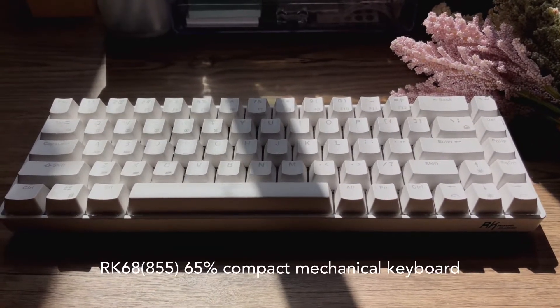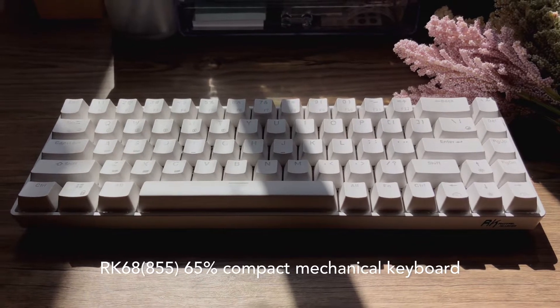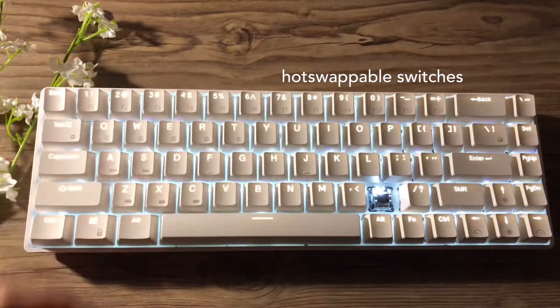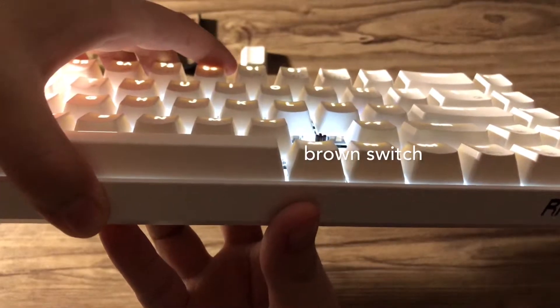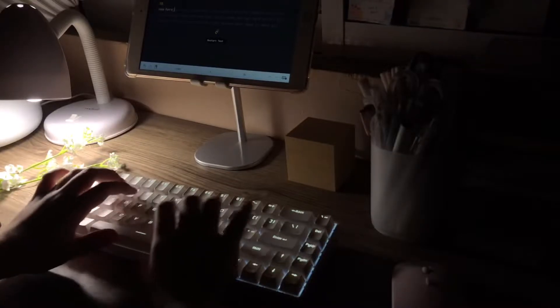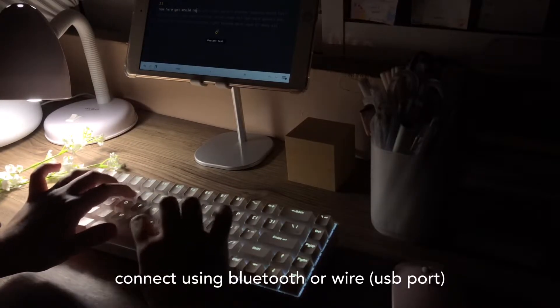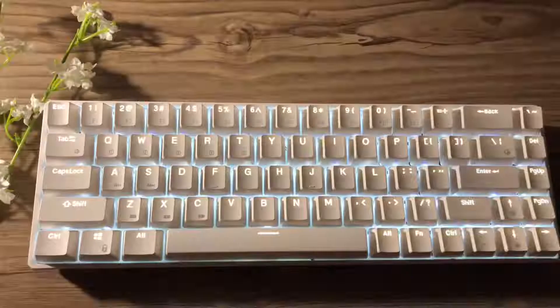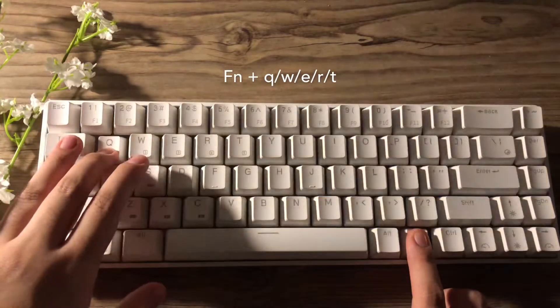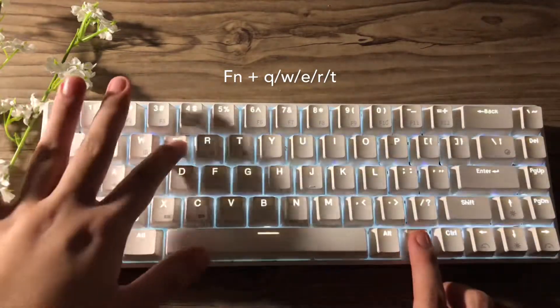The RK855 is a mechanical keyboard that has 68 keys. This keyboard has hot-swappable switches, and I got the one with a brown switch, which has a tactile bump. It has two modes for connecting to devices: first is the Bluetooth mode, and then the wired. It can support up to five devices, and it can easily be switched by pressing the combo FN plus Q, W, E, R, or T.